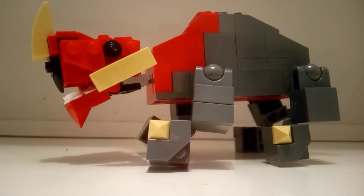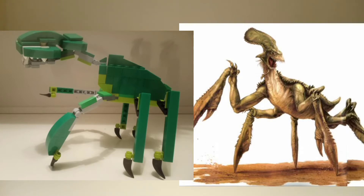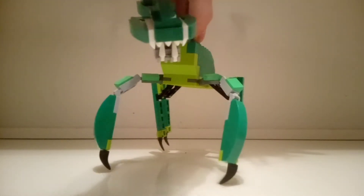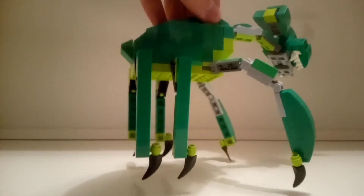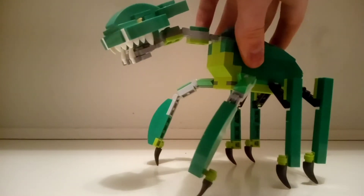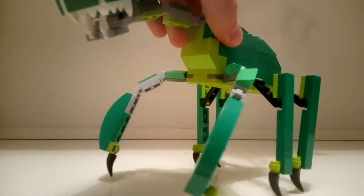Now let's take a look at the next beast. Here is the Acklay, and this is what it looks like next to its movie counterpart. I think it is pretty good, but there's something with the head that feels off to me, and also the legs look too skinny and fragile, except for the front legs, but otherwise I'm pretty satisfied. This is like a big space crab or insect or spider, and it looks very cool, even if my MOC here is not as strong as the original.